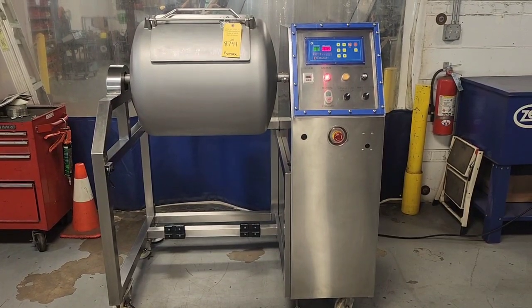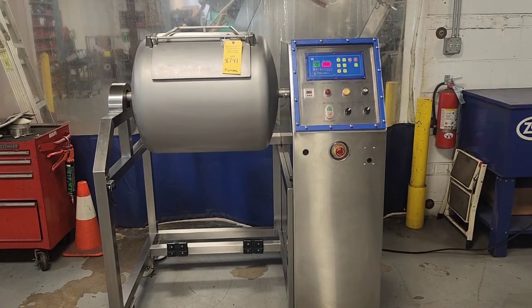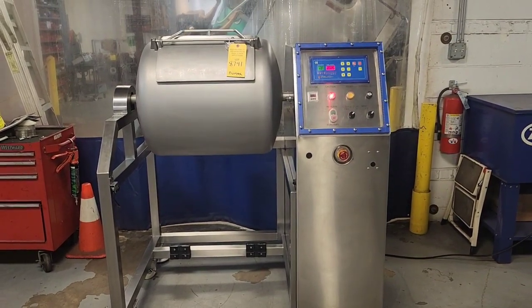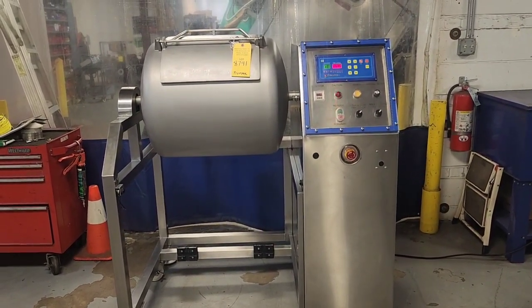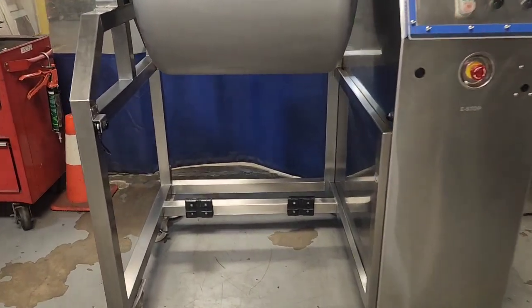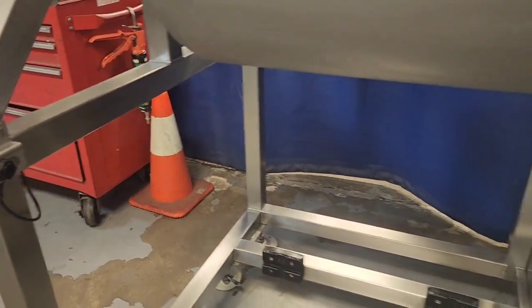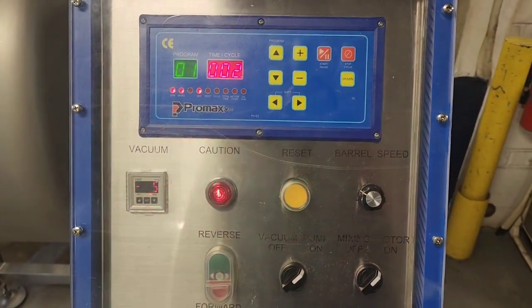This is M&M item number 8741, a Promax TM150 vacuum tumbler. This unit is on a lift kit so that you can put a buggy underneath, and is equipped with a photo-eye safety sensor along with digital programming.